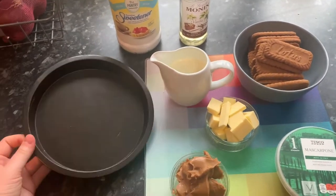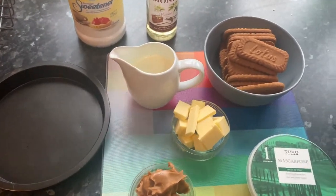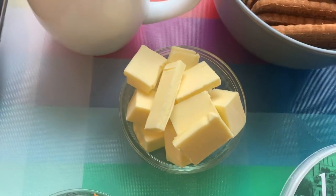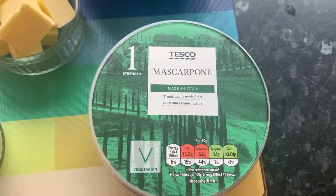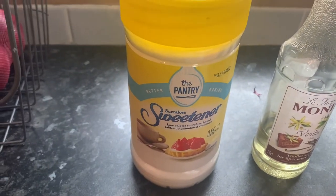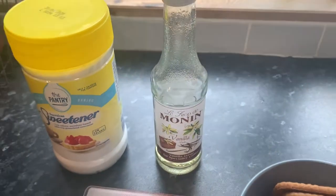So for this recipe you are going to need a round tin — or it can be square, whatever. You're going to need 150 grams of Biscoff biscuits, 60 grams of butter, 150 millilitres of double cream, 250 grams of mascarpone or you can use cream cheese if you prefer, and 125 grams of Biscoff spread. You're also going to need icing sugar or sweetener — I'm going to use sweetener because I don't have any icing sugar. And you need vanilla extract or vanilla syrup, so I'm just going to use vanilla syrup. And that's it, so let's go!